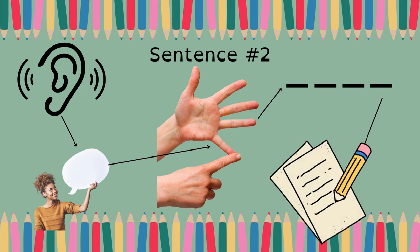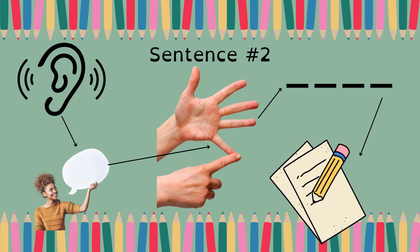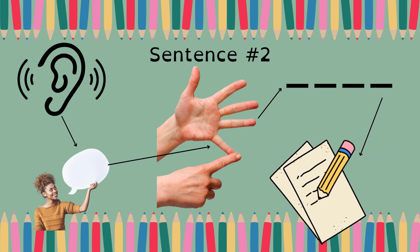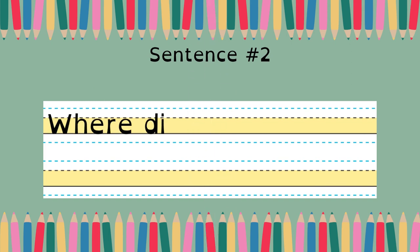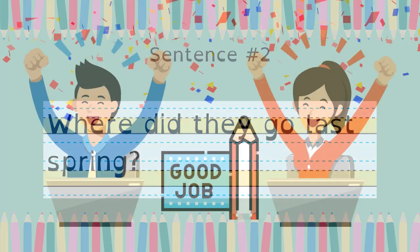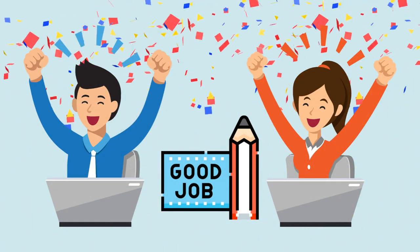Write it: Where did they go last spring? Get ready to check it — Where did they go last spring? Do you have a capital W and a question mark? Yay, good job! That's the end of Lesson 53.